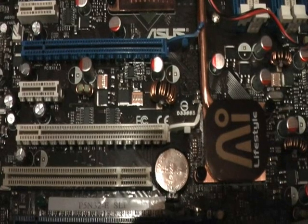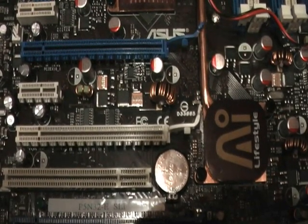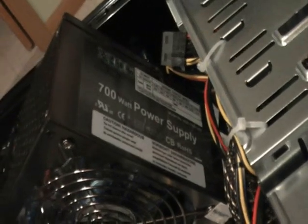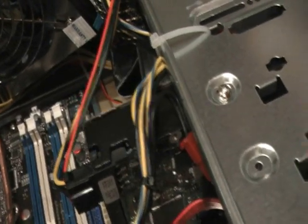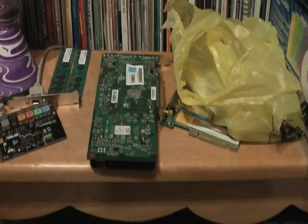I'm building my new computer. You're looking at my P5N32E SLI motherboard from ASUS. I will be adding a Q6600 processor from Intel. I'll be overclocking this for sure. I got a 700W power supply right here. I got a 320GB hard drive from Western Digital. I got an 8800GT from EVGA.